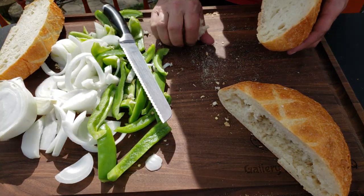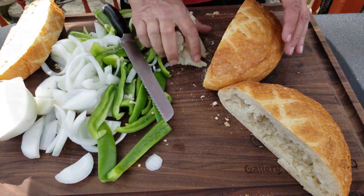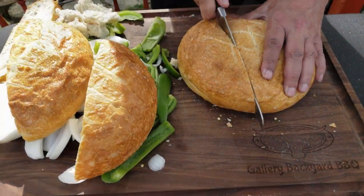Basically what I do is we don't need all that bread in the middle, so I'm going to hollow it out — and you'll see why as we roll along towards the end.